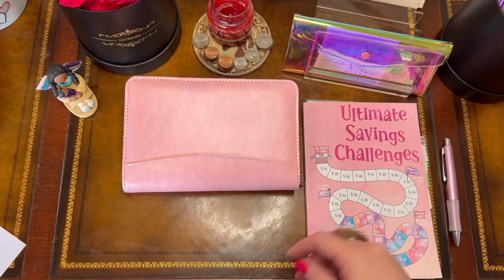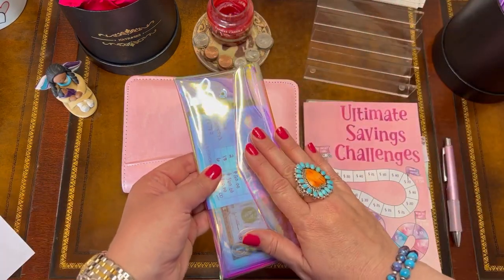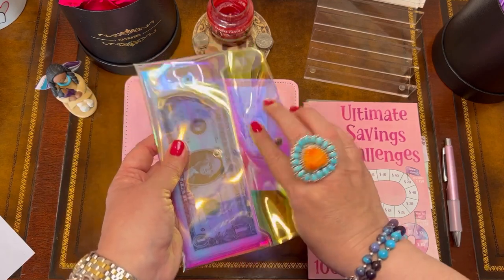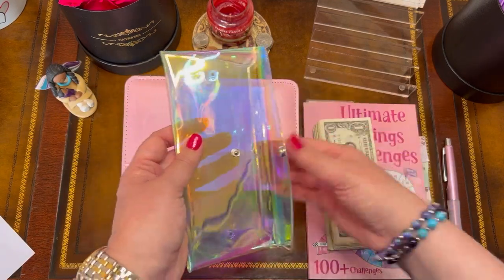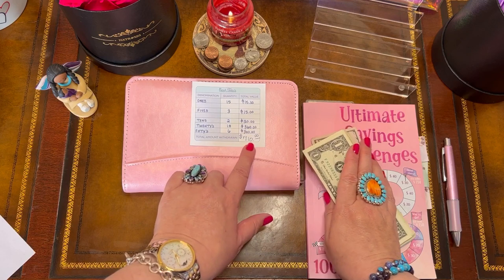I got back from the bank and I just want to count this to make sure I have the correct denominations and the correct amount of money. I should have $710 total.